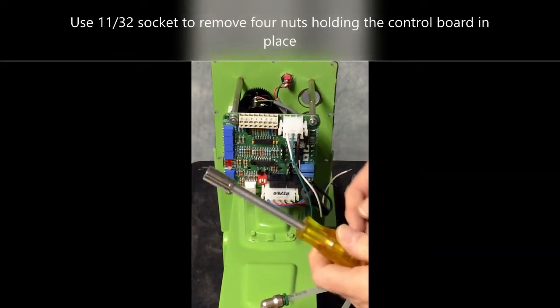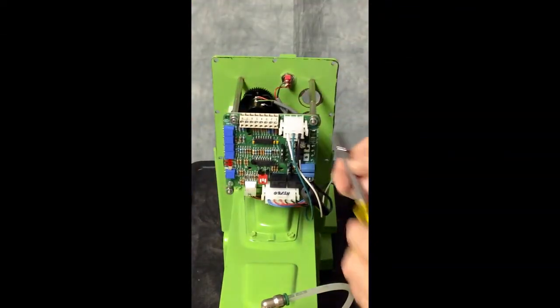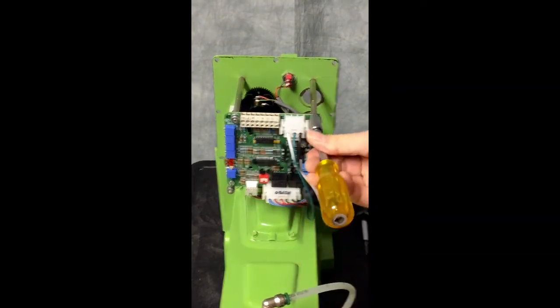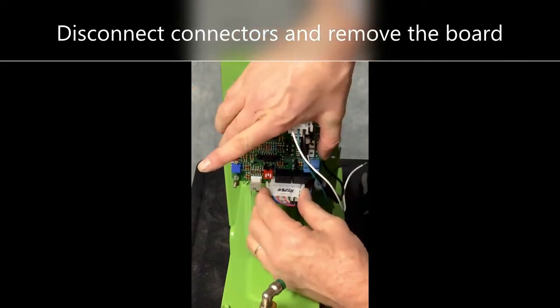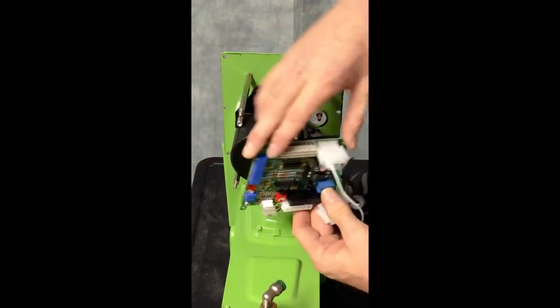Use an 11/32nd socket to remove the four nuts holding the board into place. With the four screws off, you can now unplug the motor from the control board and remove the control board.